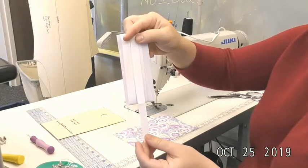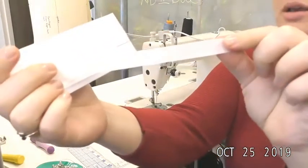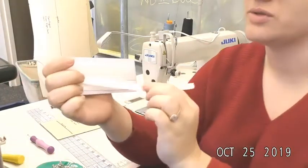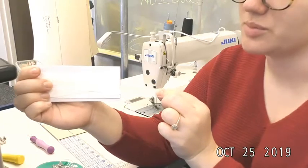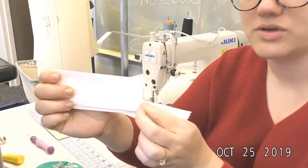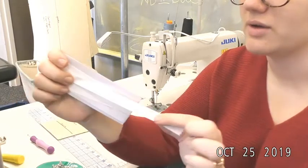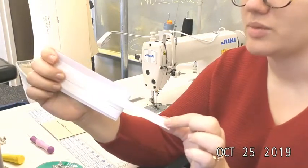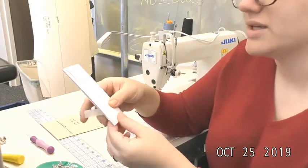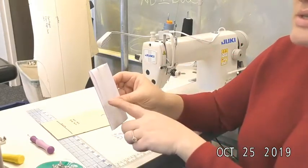You'll also need hem tape. This is the correct type — it looks like a shiny ribbon and is not fusible. If you've gotten something fusible that looks like a webbing, or if the package says anything about fusible or heat set, that is incorrect. This one should just feel like a ribbon, nice and shiny on both sides.